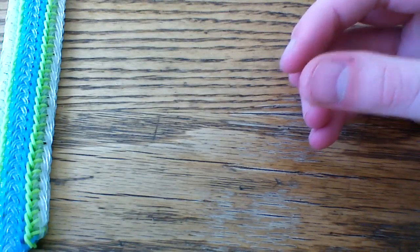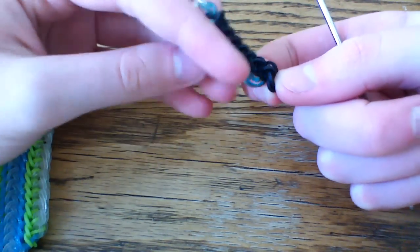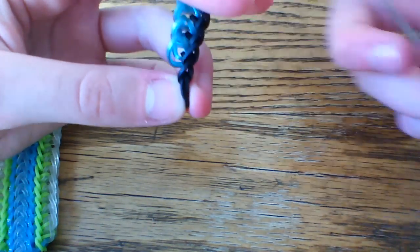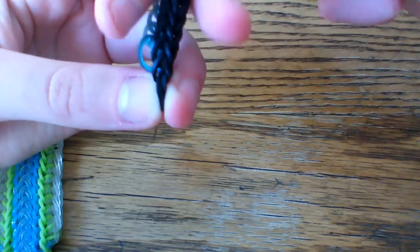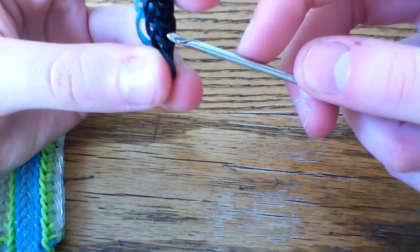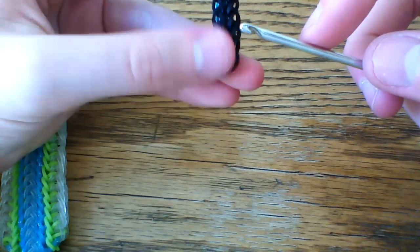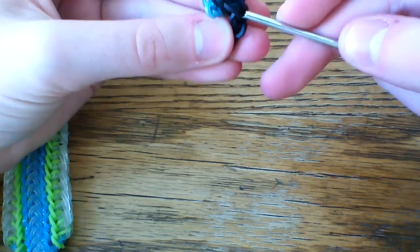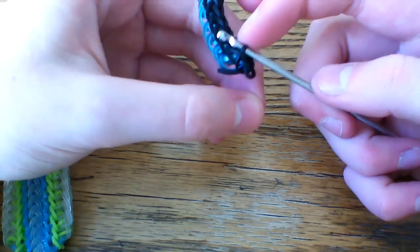Once you've done all of this side, we're going to work on the other side. Go ahead and get your hook again. This side, as you can tell, is a little bit different looking from the original chain that we used. Leaving your cap band alone, make sure that it's flat facing towards you because this can get a little bit confusing. You're going to grab this loop that was crossed over — it's the roundish band right in here. Go ahead and pick that up.